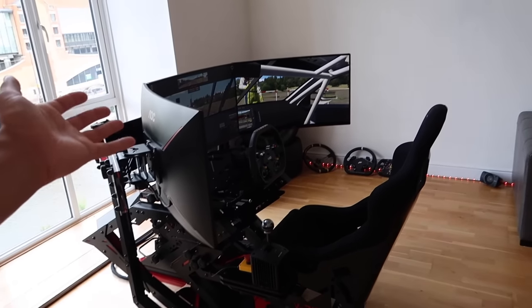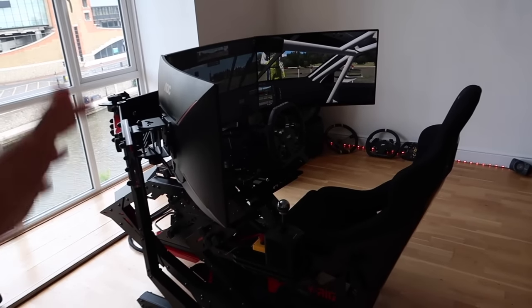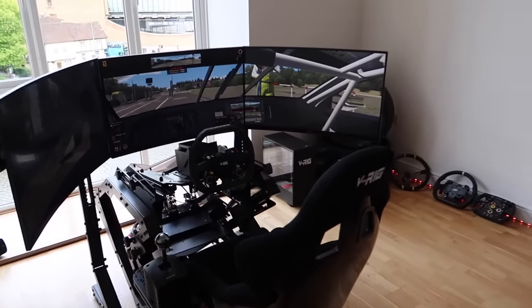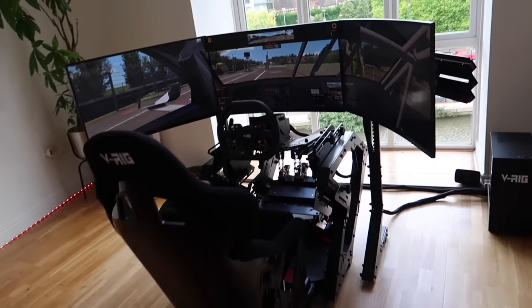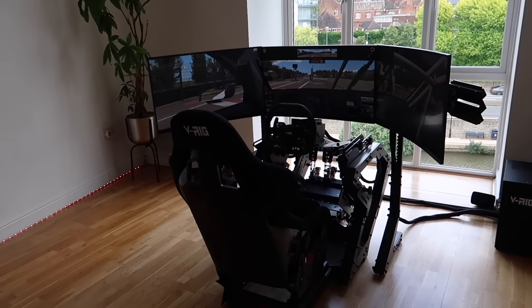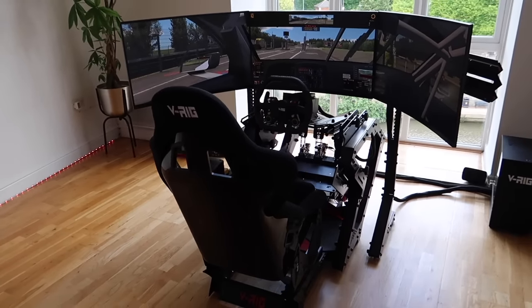Obviously you would have seen sims out there which have so much to them — they cost 30, 40, 50, 100,000 pounds. A usual setup like this would normally be 10 to 15,000 pounds. But we're going to have a go and see: is it worth it? Is it worth the money? I'm sure it will be. This basically works for any motorsport style.